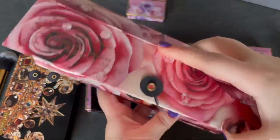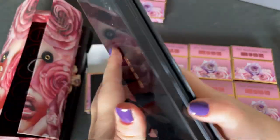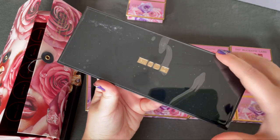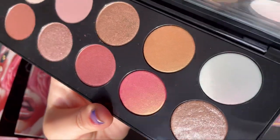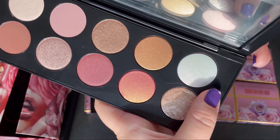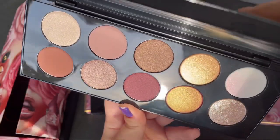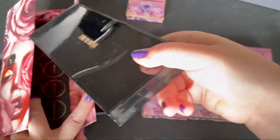Now I'll open the first mothership — Divine Rose. I actually really love it. I wasn't such a big fan from the pictures, but everyone says it's amazing. I really wanted the entire Pat McGrath mothership collection. I think this is more of an everyday palette. The shades look really good in the pan. I didn't have much time to play with it yet, but it looks great.